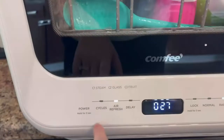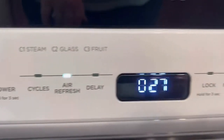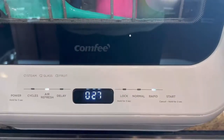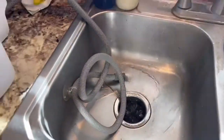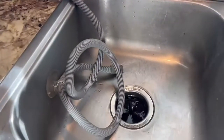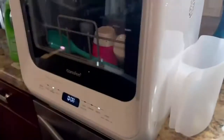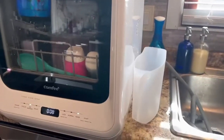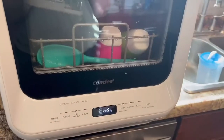It's now at 27 minutes remaining. I also noticed the other cycles you can select — one of them is a fruit cleaning cycle, which pairs with the fruit basket it came with, so you can wash fruit in the dishwasher too. I'm now showing what it looks like when it's draining into the sink. Now it says 'End' — the dishes are done being washed.